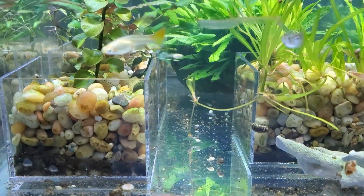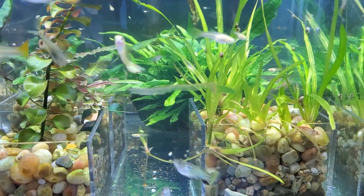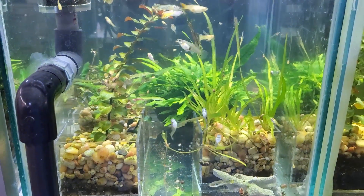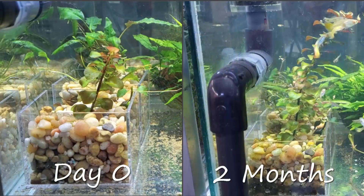Shortly coming up there's going to be a side-by-side for day zero and the two-month mark for each of the three substrates, and it's going to mostly focus on the red Ludwigia and the Vallisneria. But like I said, later on I'm going to cover it all in much more detail.